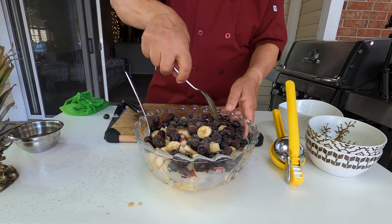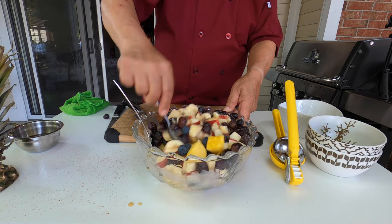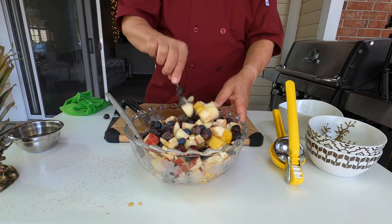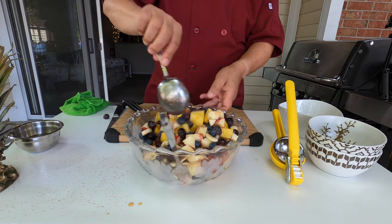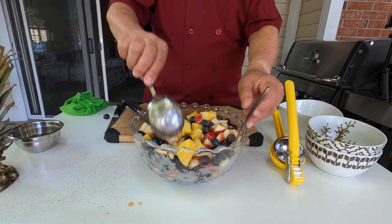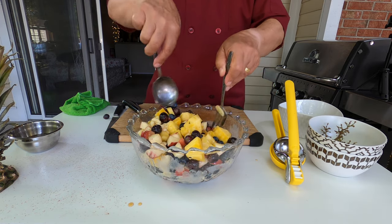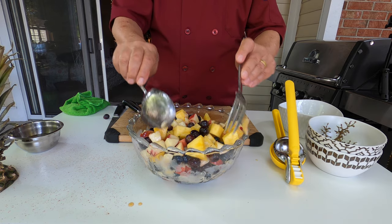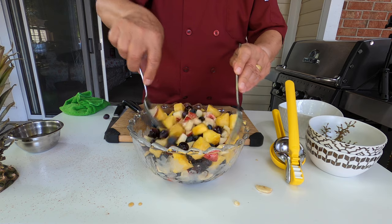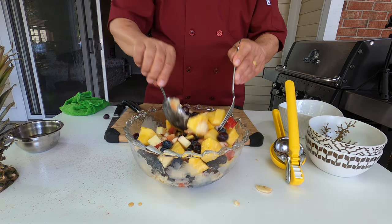Now we have everything ready, it's time to serve. Before you serve, you mix everything together. I strongly recommend that you let the salad rest at least half an hour — donner un peu de repos à votre salade pour environ 30 minutes. Ça va permettre au sucre et au sucre des fruits de créer un sirop naturel — that will create a natural syrup.